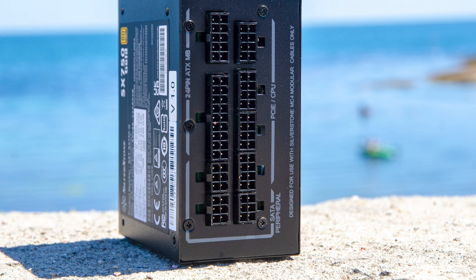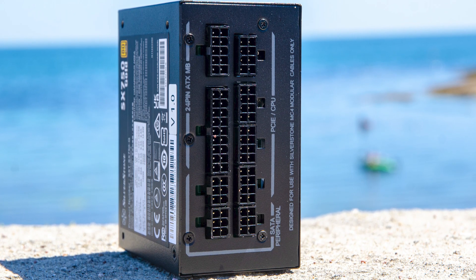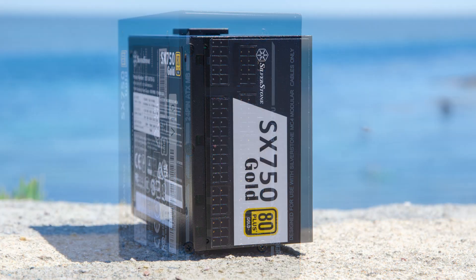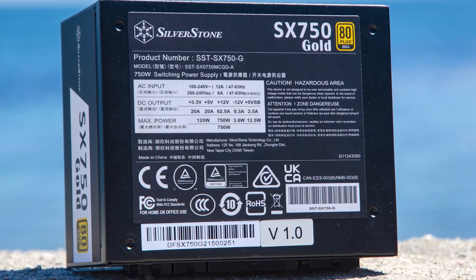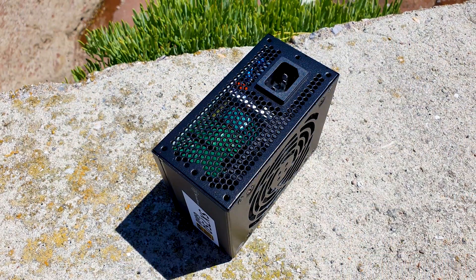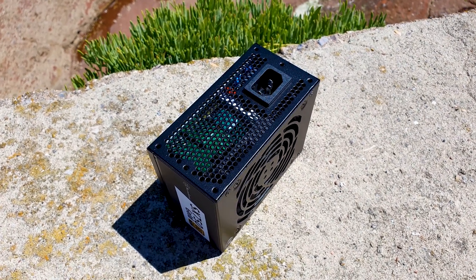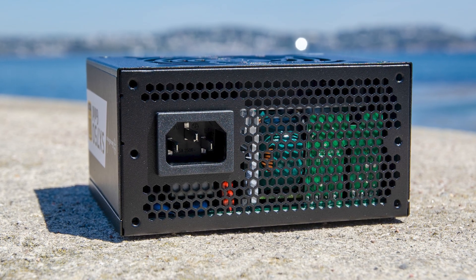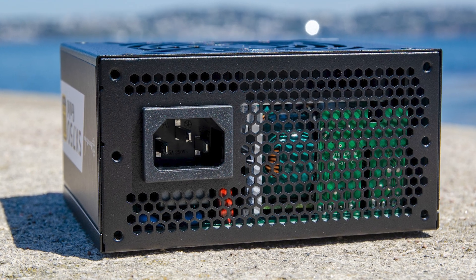An important piece of information: this unit is not compatible with the PP05E and PP06 cables — only with the supplied MC4 ones. Both of the small sides have the efficiency rating and PSU model on display, while the back sticker offers information regarding the power distribution throughout the rails. Lastly, the exhaust area has a honeycomb pattern and lacks an on/off switch for price-saving reasons. The big port is where you connect the power cord, and the PSU has 6 mounting holes for maximum flexibility depending on your enclosure and to attach the SFX to ATX bracket.